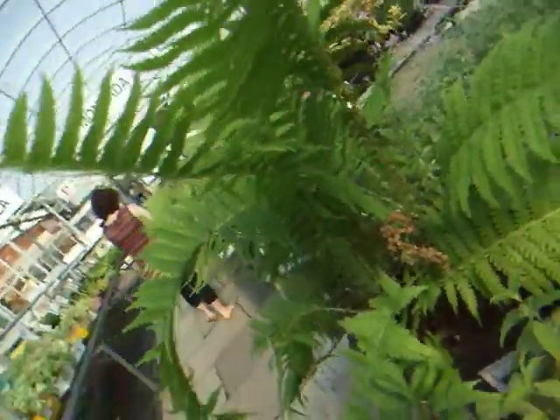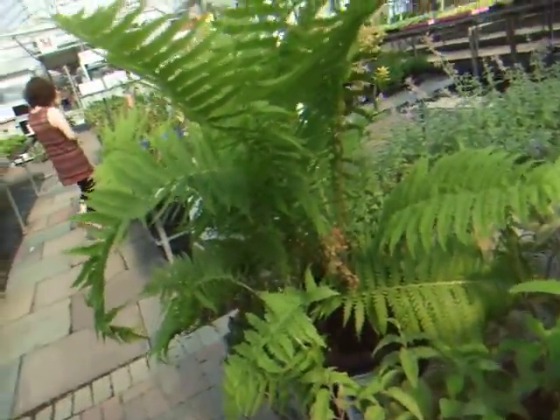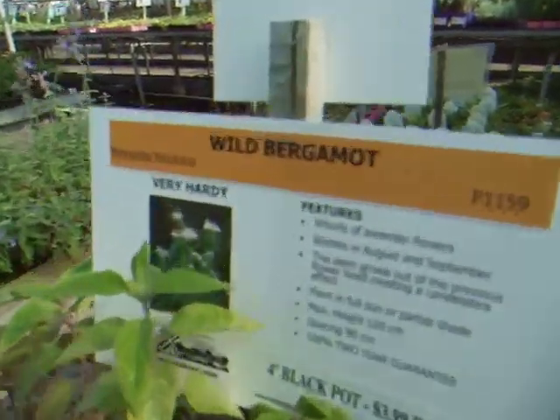Hi, good evening. Namaste. We're here with Heather McCarroll in the trusty perennials department of Humber Nurseries, Ontario's largest garden center. We have two fine specimens here of Matteuccia struthiopteris, also known as the ostrich fern, and Monarda fistulosa, also known as wild bergamot. We're here to tell you some interesting facts about these two plants and one other surprise plant that we're going to show you.